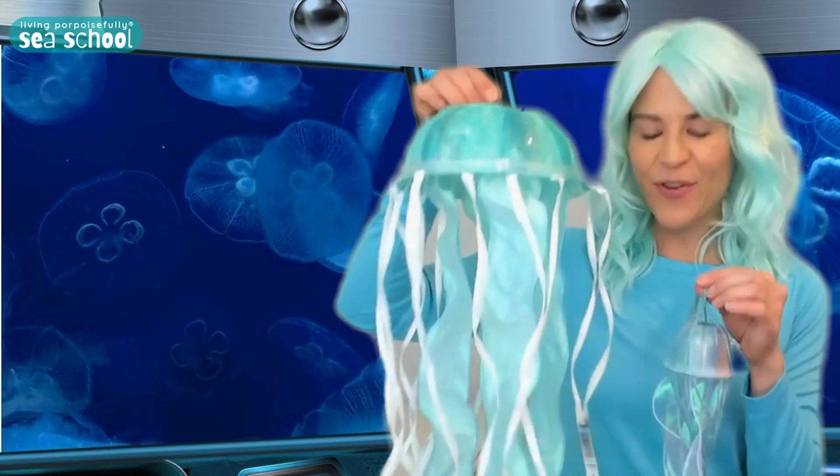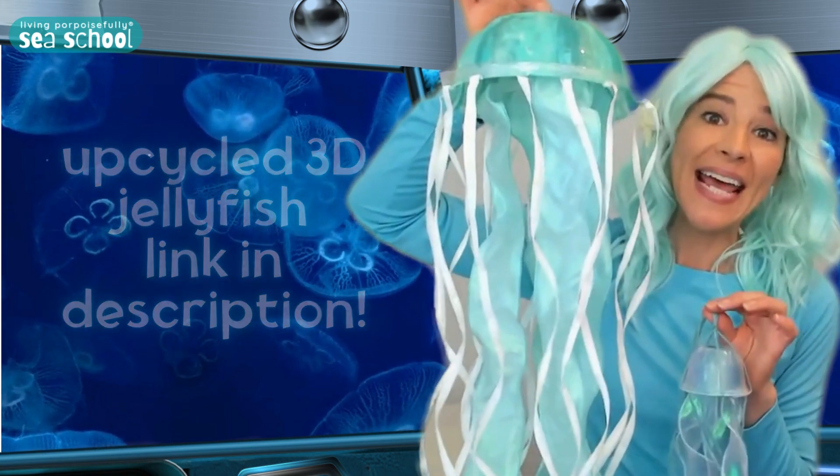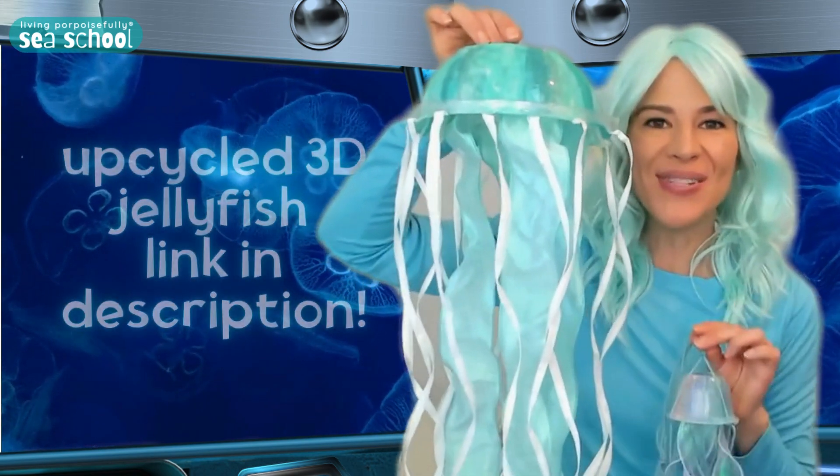I made these from upcycled materials. I love upcycling and it helps keep plastic out of our oceans. If you want to learn how to make these, check out the link below in the description.